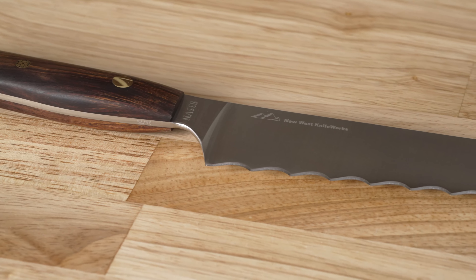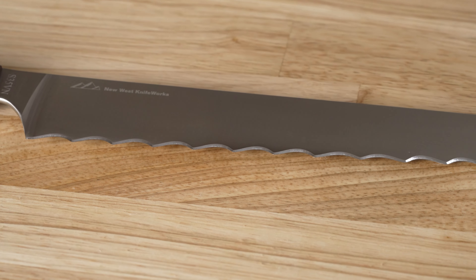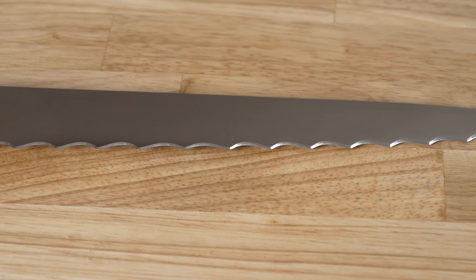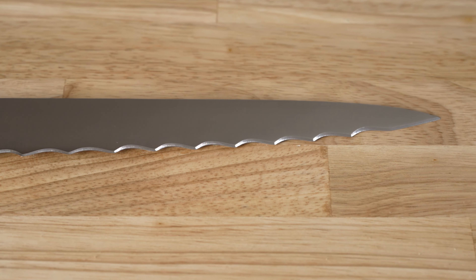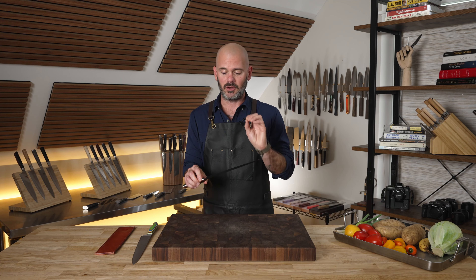All that changes the second you add serrations to a blade. The chances are you're not going to have to get this sharpened for two, three, maybe five years — that's the reality of a knife like this. When you do, I would call New West and ask them to take it in and sharpen it for you, whether that's a service they're going to offer with this type of blade. I think they should.